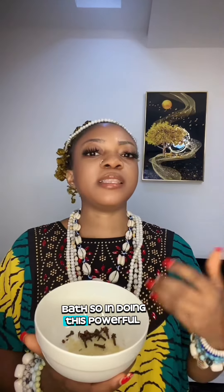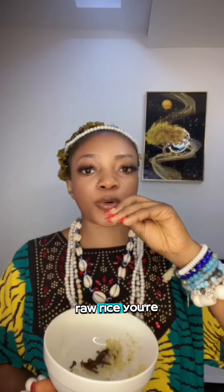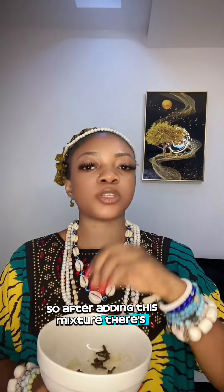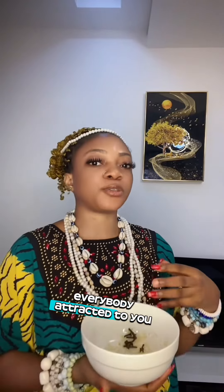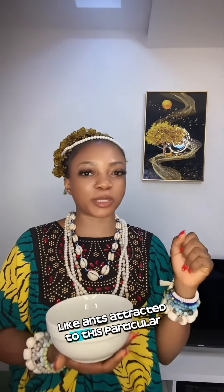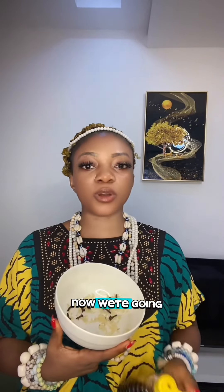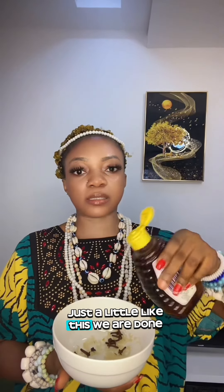In fact, everybody in general needs to do this. So for this powerful money attraction and love tip, you're going to need gloves, and the next thing you'll need is rice — raw rice — added to a plate. White plates are the best. There's one other very powerful thing you'll need; it will make everybody attracted to you like ants are attracted to it. That thing is honey.